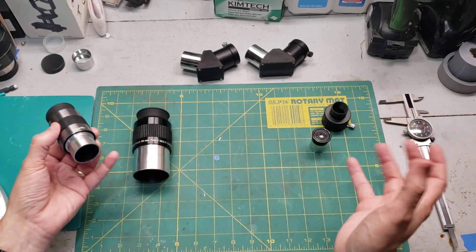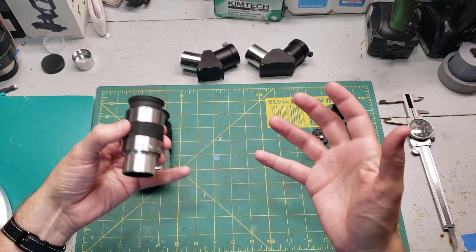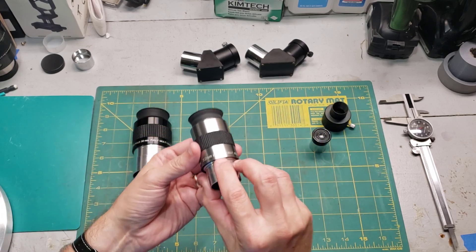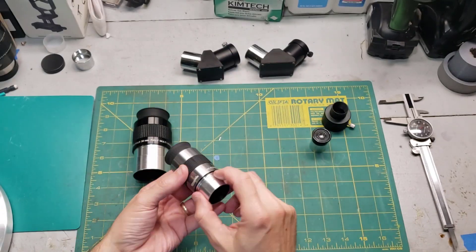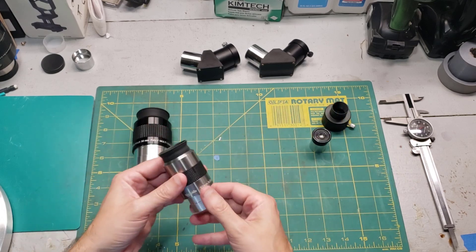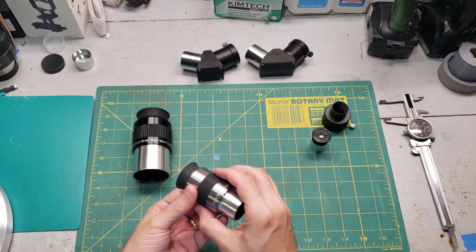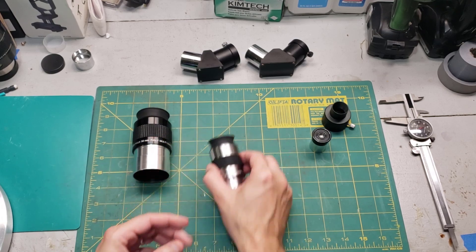Each eyepiece contains a series of lenses and each unique arrangement has a special name. The best bang for the buck I've found is the Plössl style. They're not fancy, but they usually offer sharp views from edge to edge and it's hard for manufacturers to mess the Plössl style up. I like to call the Plössl the Honda of the eyepiece world — they won't win any awards for speed, but they won't fall apart either.